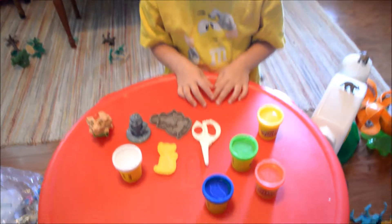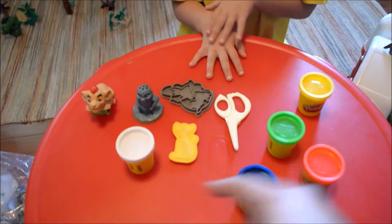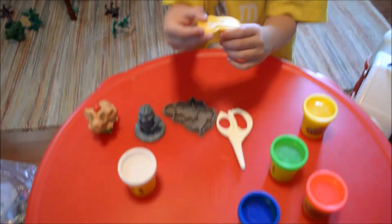Check this out — we got all sorts of cool stuff. We got yellow, green, red, blue, and white Play-Doh. We forgot about the white ones. What's all this stuff? A Lion Guard. What does it do?